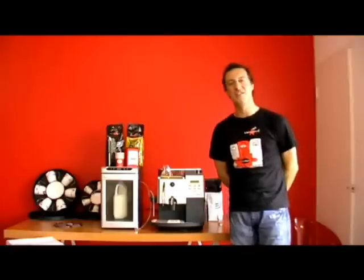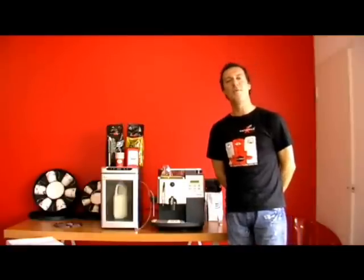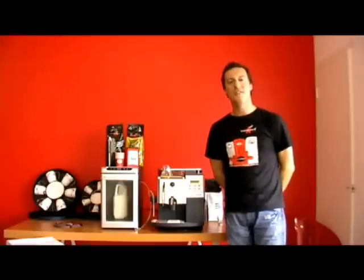Welcome back to www.espressoitalia.com.au. Our toll free number is 1300 660 976.